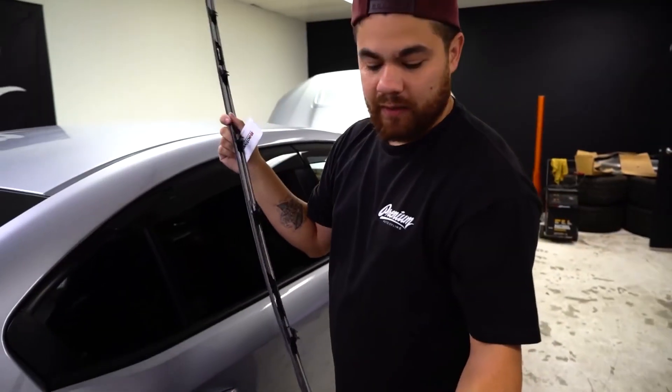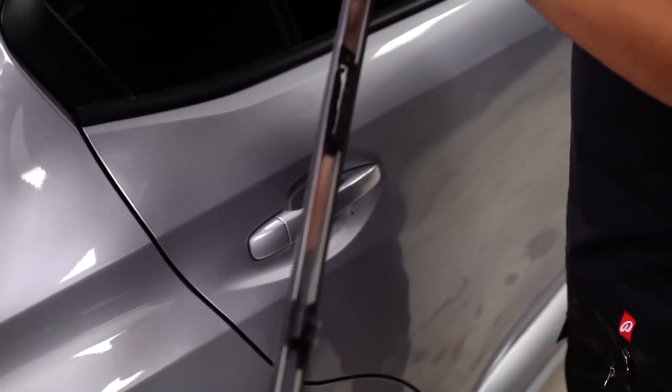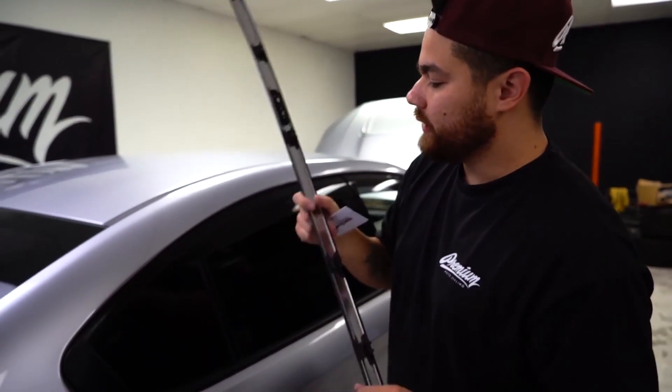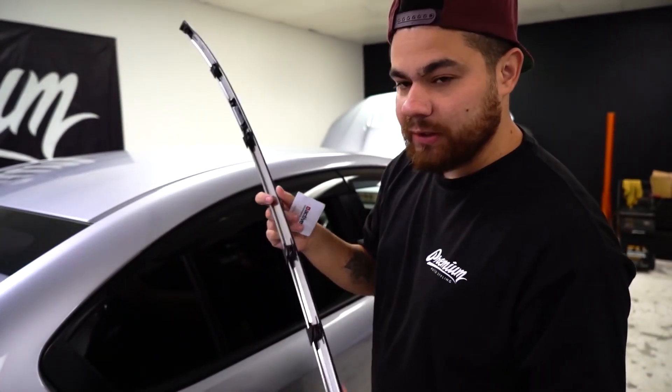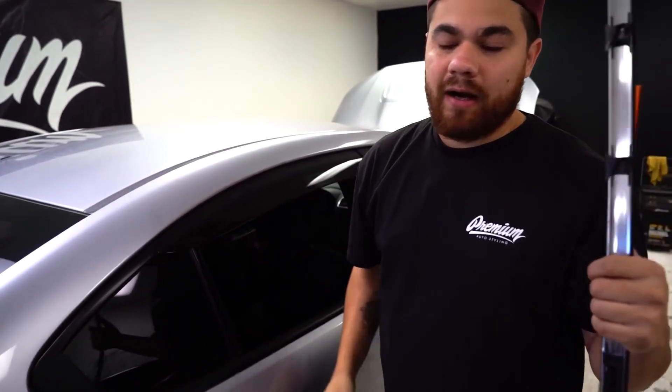One thing that I like to do when we get these off is clean this out, spray it with water, and just allow these to slide a little bit better, because over time with dirt buildup they become really hard to work with. So before we put it back on, we'll clean it up real well so next time we remove it — when it comes time to remove the roof wrap — it's easy to get off.